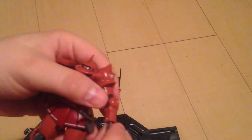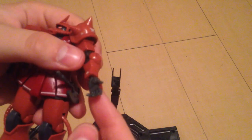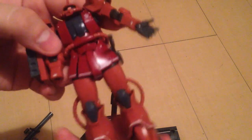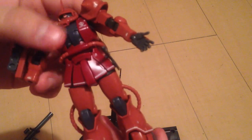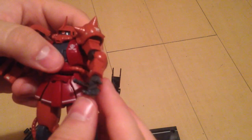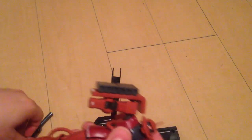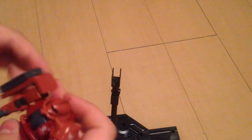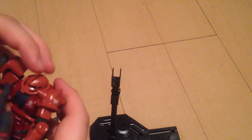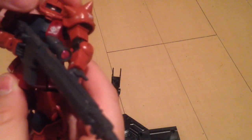He comes with four hands total: an open hand, a trigger finger hand on the right, and two fists for holding things. One hand is specifically designed to hold the rifle along with the trigger hand. That weapon is exactly what he's supposed to be using, so it's fitting.